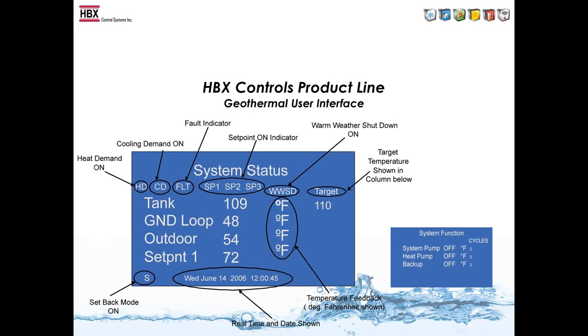With the ECO-1000, you can do a heating tank, a cooling tank, or both in one — it doesn't matter if you're using a dual tank or a single tank. The user interface has the same screen and display as the CPU-1000 but shows different nomenclature, such as tank temperature. If running a two-tank system, it shows a hot tank and a cold tank. The display shows targets, outdoor temperature, set points, heat demand, cool demand, fault status, set points 1/2/3, warm weather and cold weather shutdown, and the system function screen showing what is on and off.